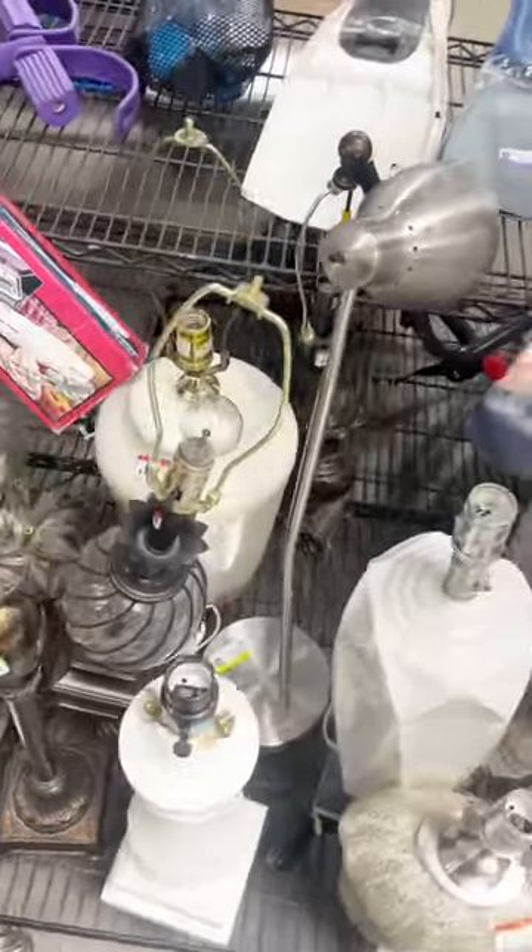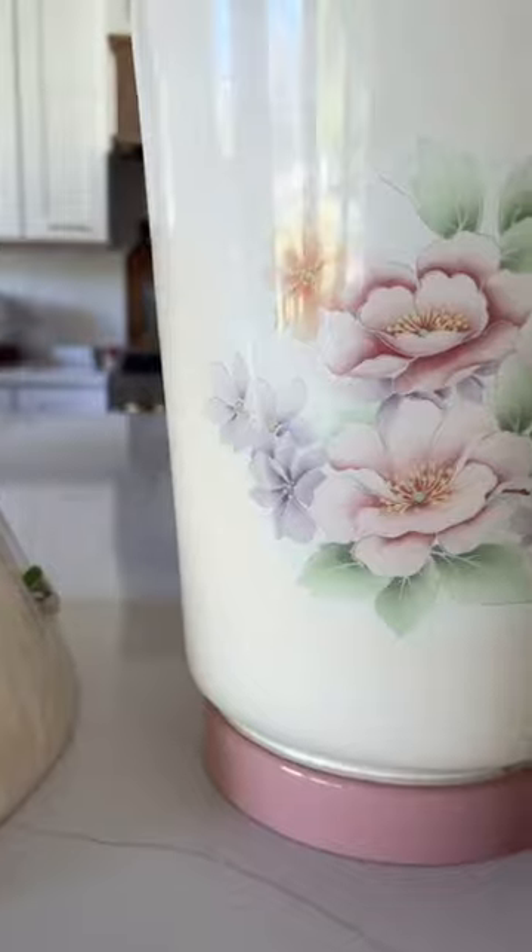I thrifted this lamp and shade for $2 a piece. The fittings didn't match up, but I'm going to show you how to customize it.